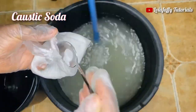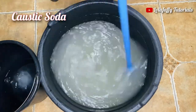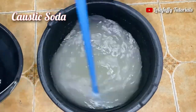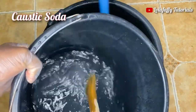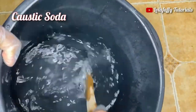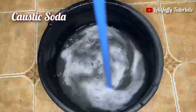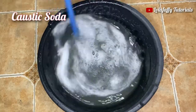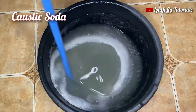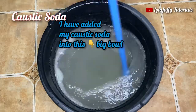I got a separate bucket and added two liters of water. Into these two liters I'm adding exactly three spoons of caustic soda, and I'm going to stir this thoroughly until the caustic soda dissolves. When it dissolves, I'll add it gradually into the nitrosol in the big bowl. Note: the camera was not recording at the moment I was adding caustic soda into the nitrosol. At this point I have added the caustic soda mixture into the bowl, and the solution is starting to thicken up.